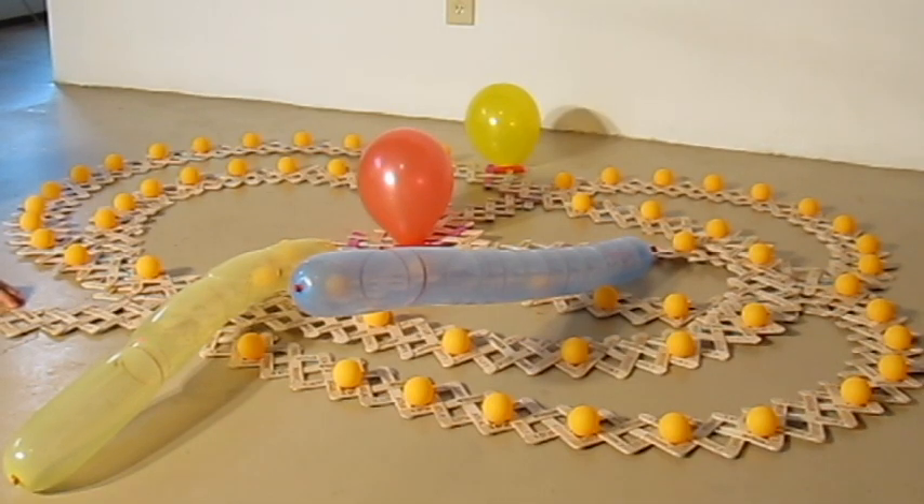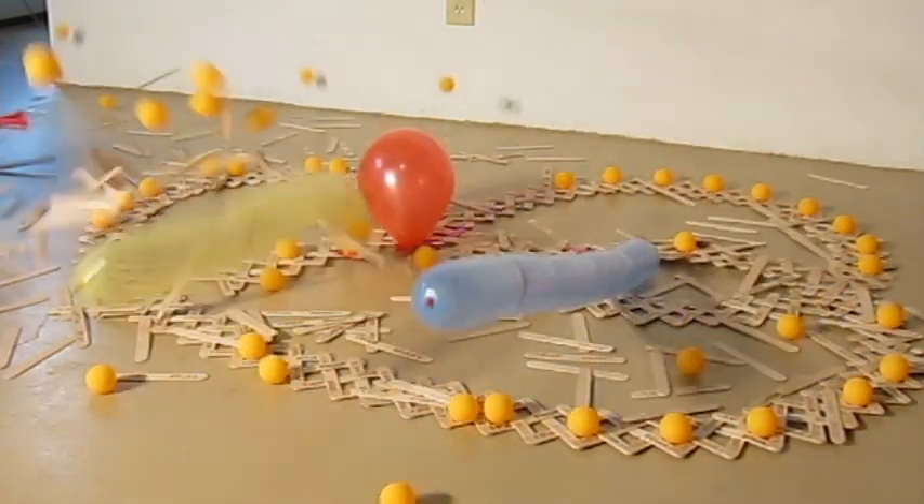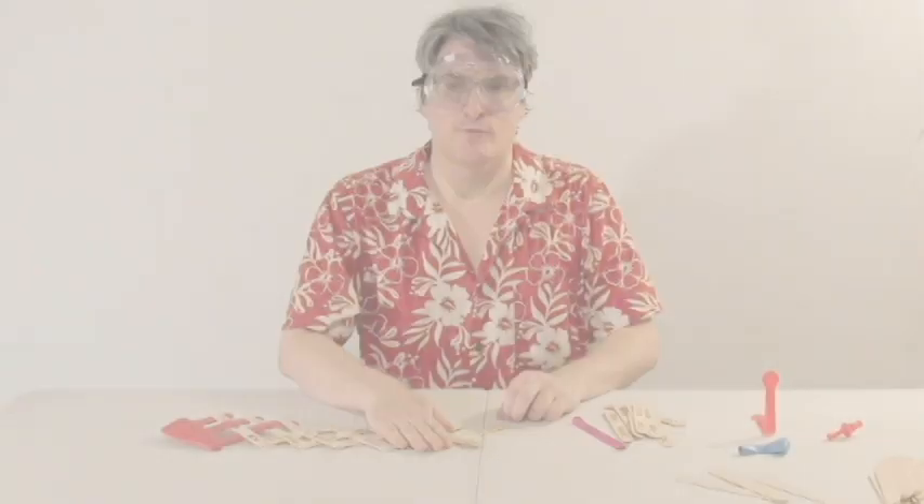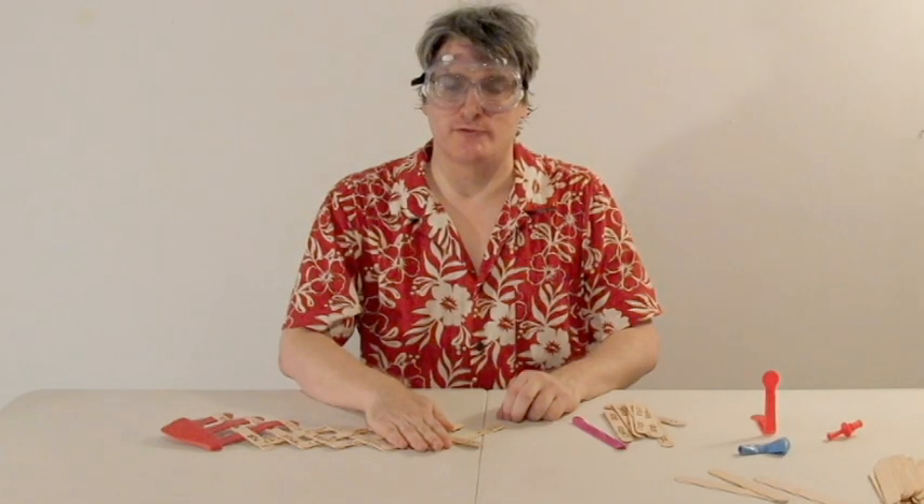Three, two, one. One really cool step you can do is the balloon release trick.